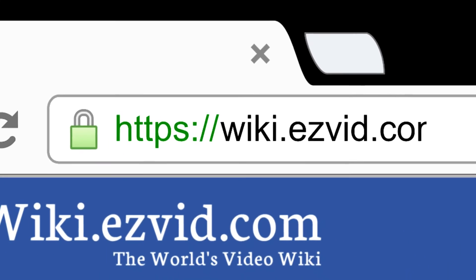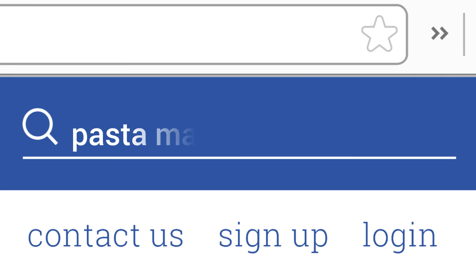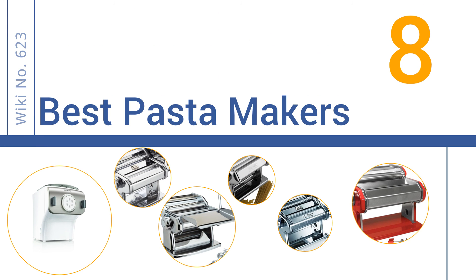Search EasyVid Wiki before you decide. EasyVid presents the 8 best pasta makers. Let's get started with the list.